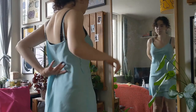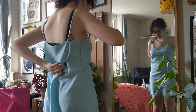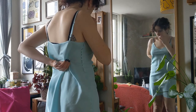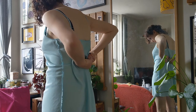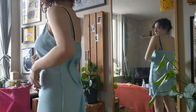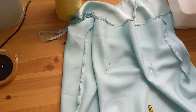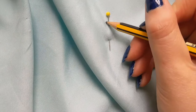So what I'm going to do is just put a couple of darts in the back, which will help give it more shape overall. I've put the dress on inside out and I'm just adjusting it while looking in a mirror to make it a shape that I like. I'm then securing it with a couple of pins in the back. Because I've put the dress on to pin it, this is going to help make it fit my body exactly.